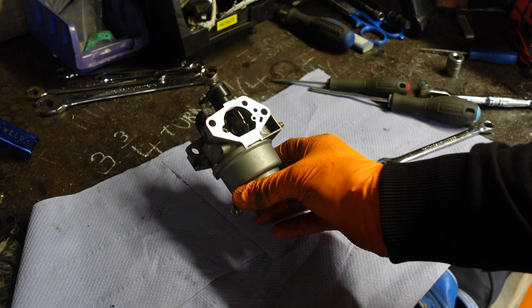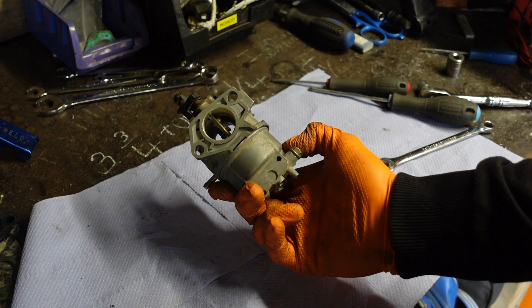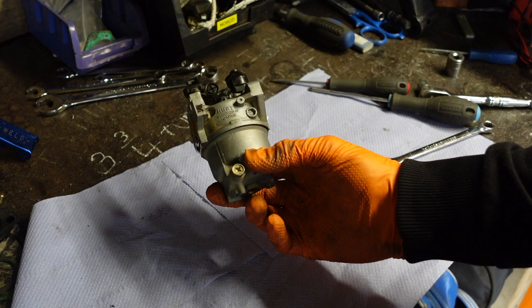And that there is your carb — cleaned and ready to go back on with the correct gaskets.